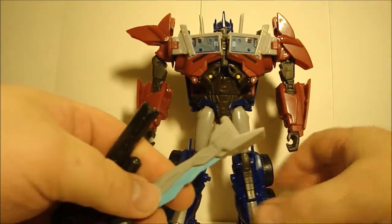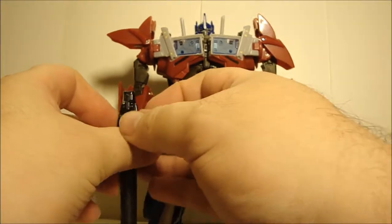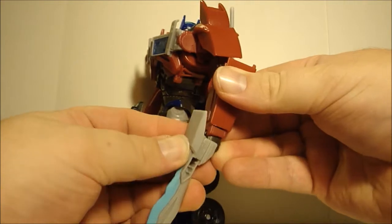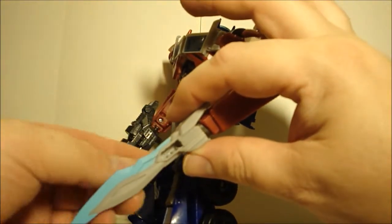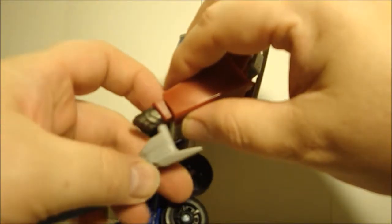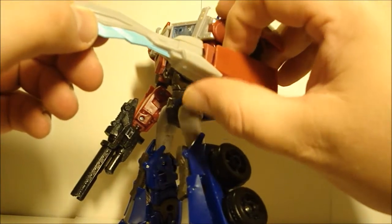Prime comes with two weapons: a sword and a blaster, and you can put them in either hand. With the sword, I think they made an error — I think it's supposed to be reversed. What I like to do is put it in backwards, and that way you get the blade oriented like that.